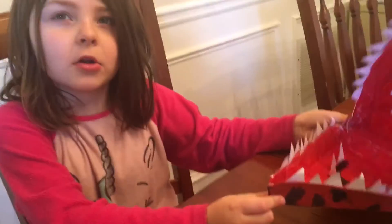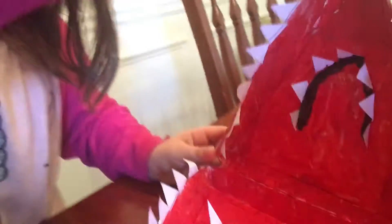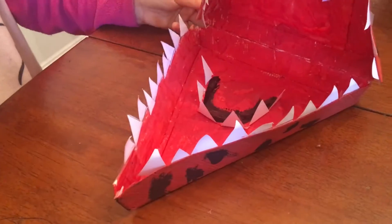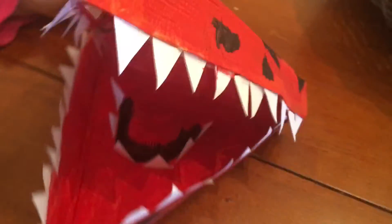She's kind of like a nightmare — Nightmare Chica, indeed. We cut out teeth from simple white construction paper. The characters have endoskeletons inside, which is just metal, and then the suits are the animal exterior. So that's where the extra set of teeth comes from — the endoskeleton. Pretty good job!